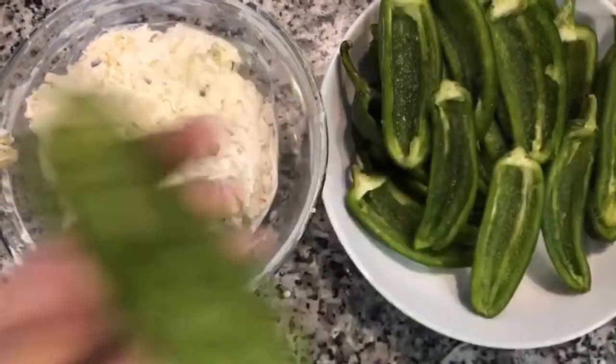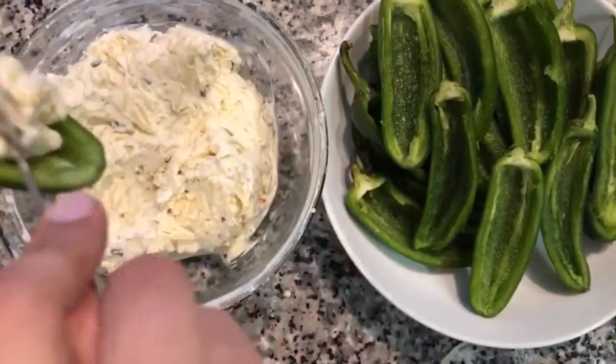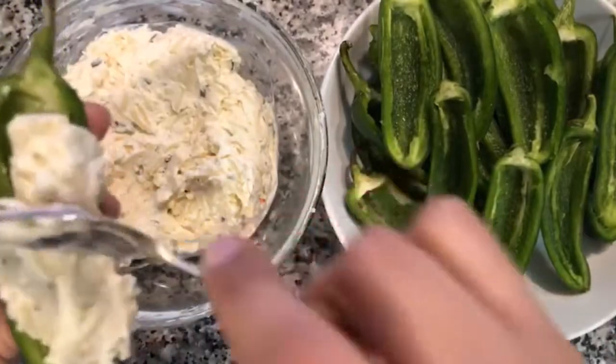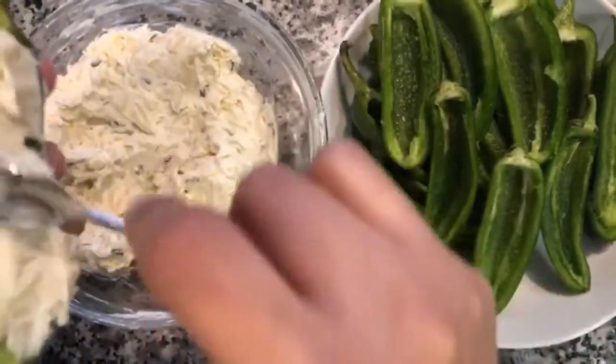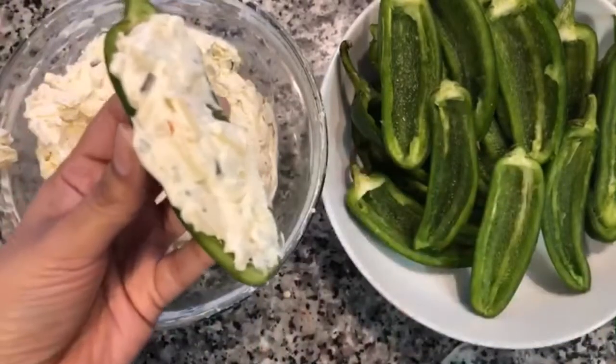Once everything is mixed — the shredded cheese is mixed into the cream cheese mixture — we're going to take one of our jalapeños and, using a little mini spoon, fill it all the way up. You want to make sure there's a good amount, just like that, and then set it aside.